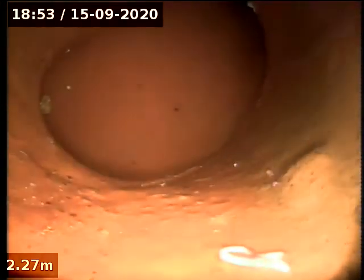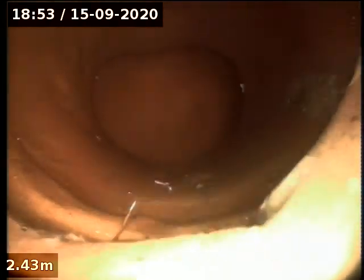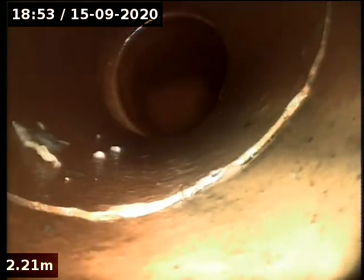We're at the junction. Bit of a dodgy join there — that's definitely some movement there. Crack there. And it's PVC to earthenware, it's at two feet from the inside of the wall.